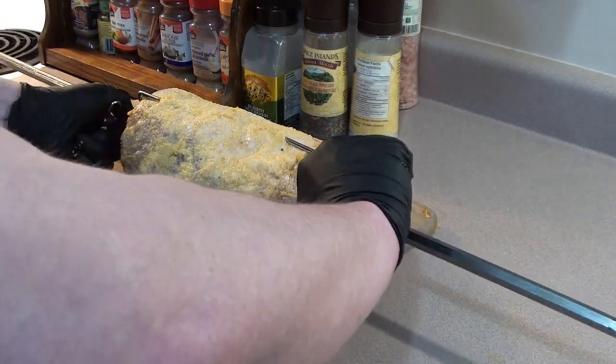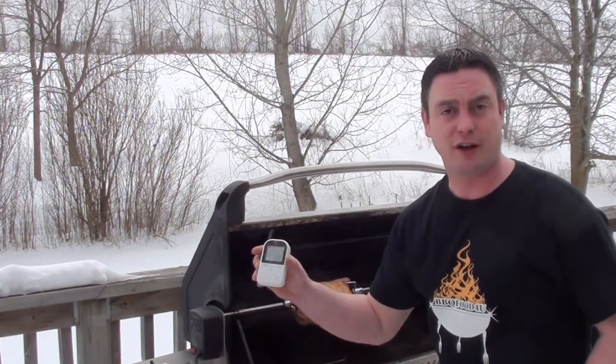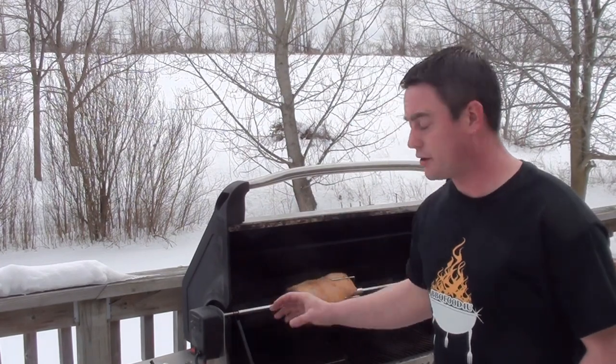Just got the bacon bullseye on the grill spinning around on the rotisserie. We're going to keep the temperature around 325 degrees. To add a little smoke we're going to be using these Mojo Bricks, and we've got a Ready Check all set up to keep our eye on the grill temperature. Shut the lid, we'll go get the rest of it together.